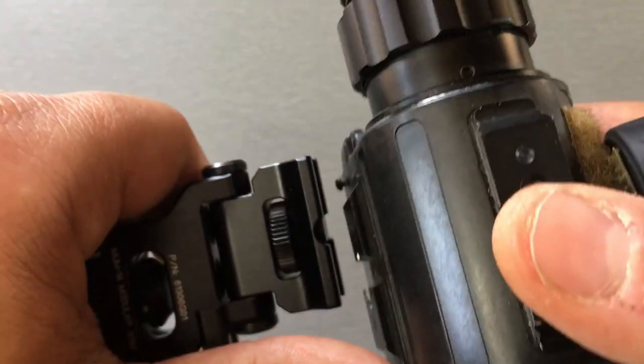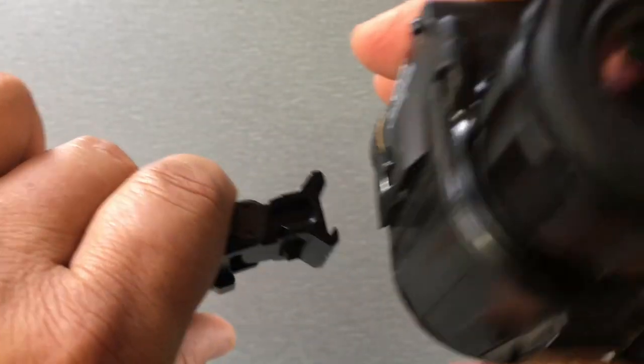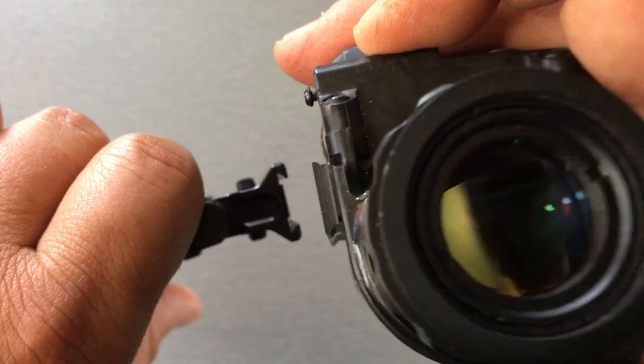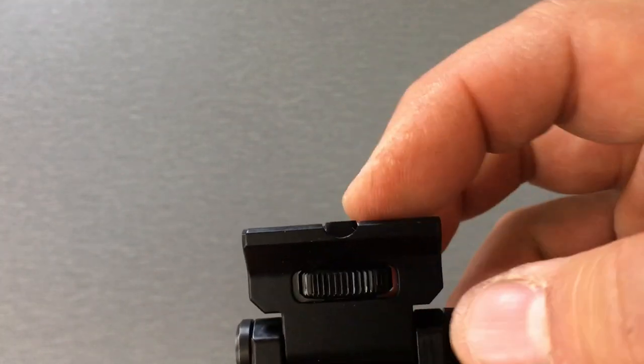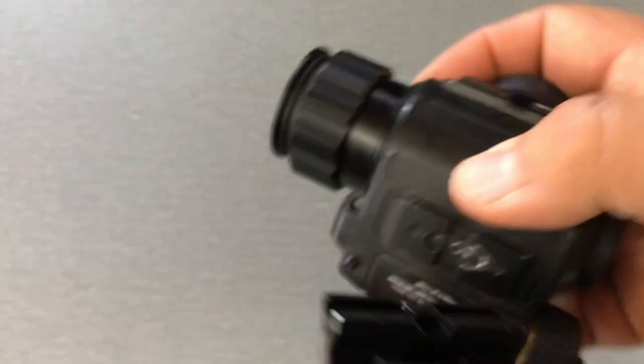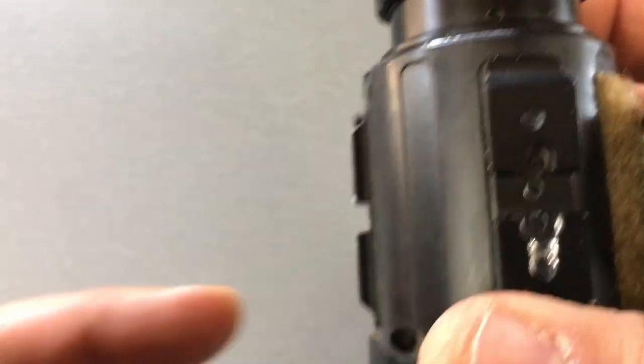If you need it closer to your eye or further away, one option is you could just put it where you want — this slides into the rail, or the rail slides into that interface. So if you position it somewhere else, what you could do is extend that bar and just squeeze it tight on the device's rail and keep it there. However, it's not going to be as secure because it's not inside that section to where it physically can't move.